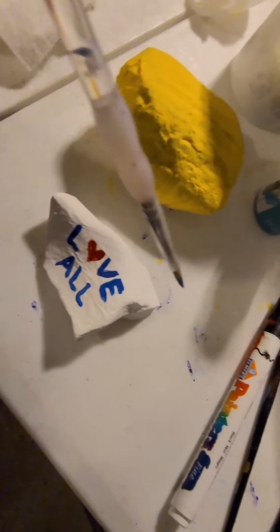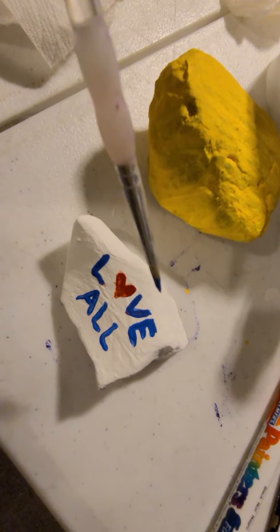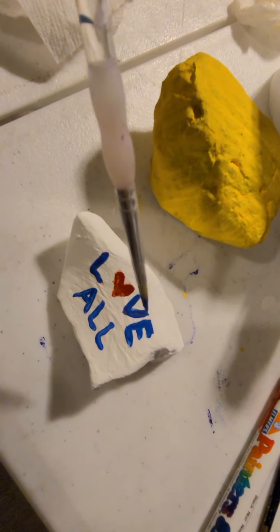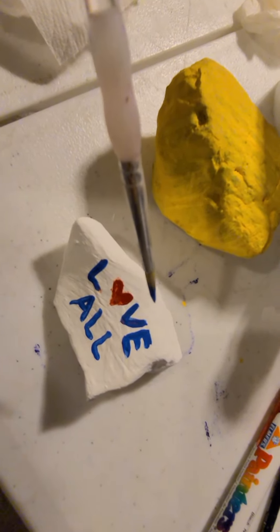Don't get it on your clothes, don't get it on any furniture. I'm just using a white table that I paint on all the time, so it's okay when I get it on. Make sure you're painting in a safe place and that you're not getting the paint on anything, and that you wash your brushes as well as you can.